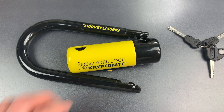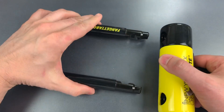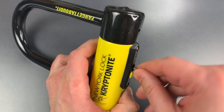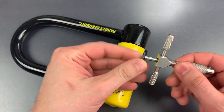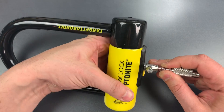It sounds pretty complicated, and it is an advanced technique. However, it's not as hard as it sounds. So let's try to get this open now. The first thing we're going to do is rotate all of those discs as far clockwise as they will go. Then I'm going to put this disc detainer pick that Bosnia and Bill and I made in to pick up disc one.